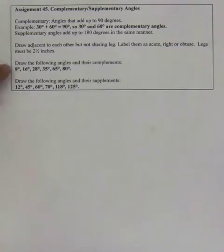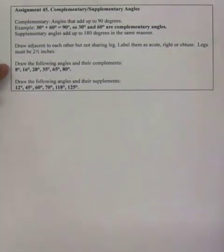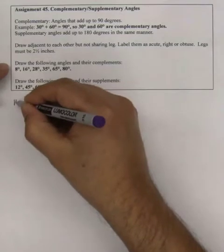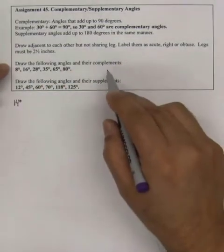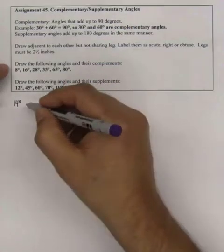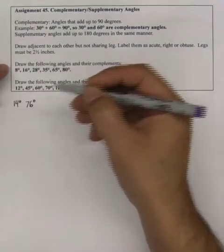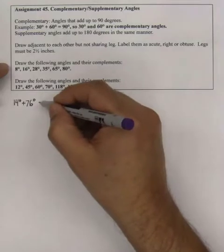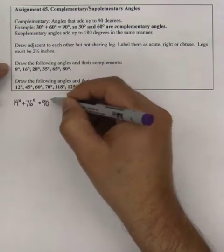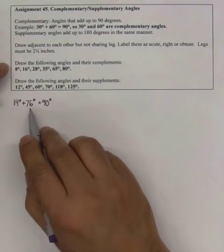It says draw the following angles and their complements. So I'm going to draw a 14-degree angle and its complement. The complement has to add up to 90, so that would be 76. So 14 plus 76 equals 90 degrees. I'm going to be drawing a 14-degree angle and its complement.